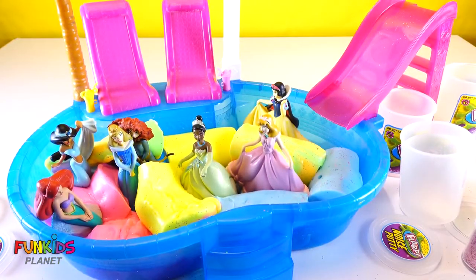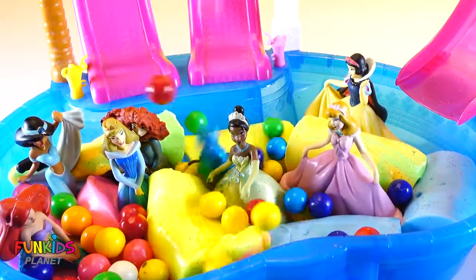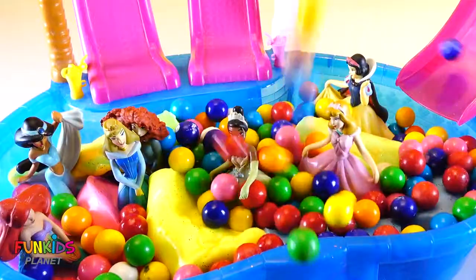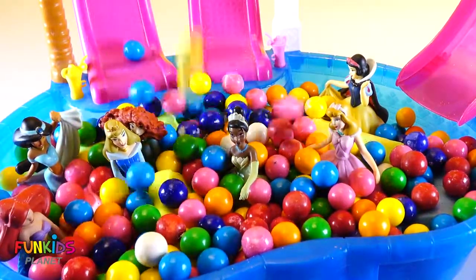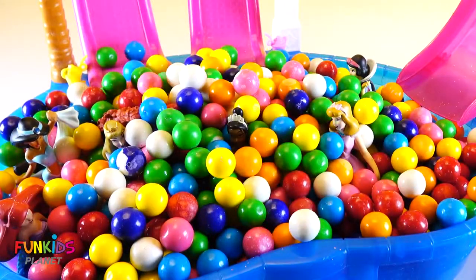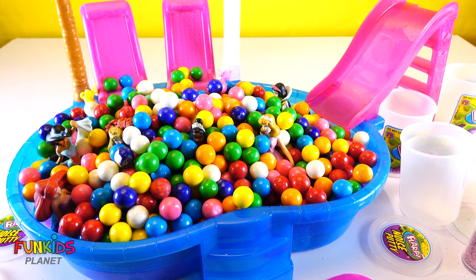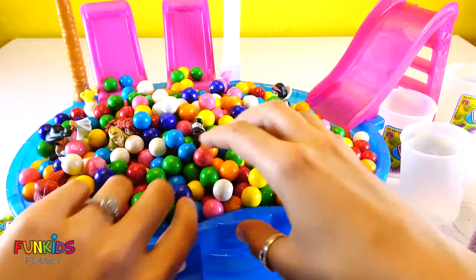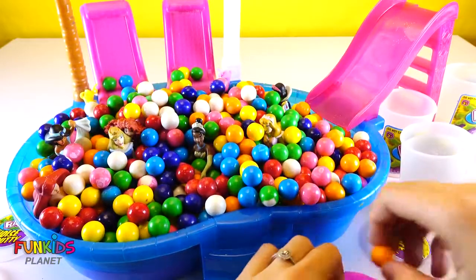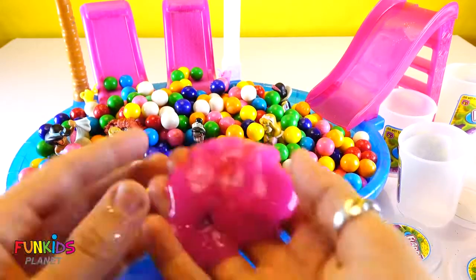Okay, now what do you guys want to do with it? I think you should add some bubbles. Oh my gosh! What just happened? You guys asked for bubbles and you just came up with all of these bubbles? They're really gumballs — you silly! Look at all the slime under there too! Oh no, what are we going to do with all of them?